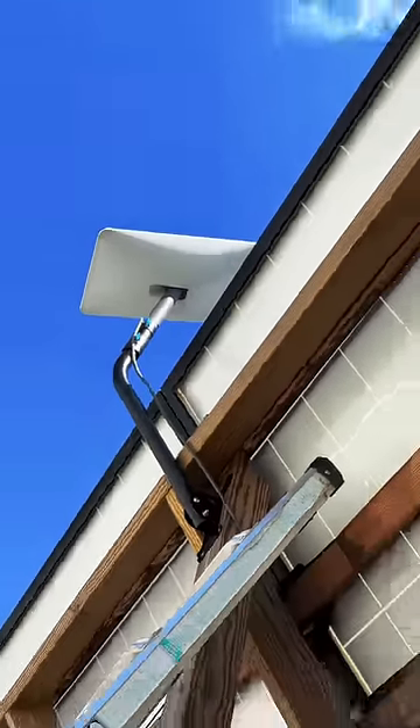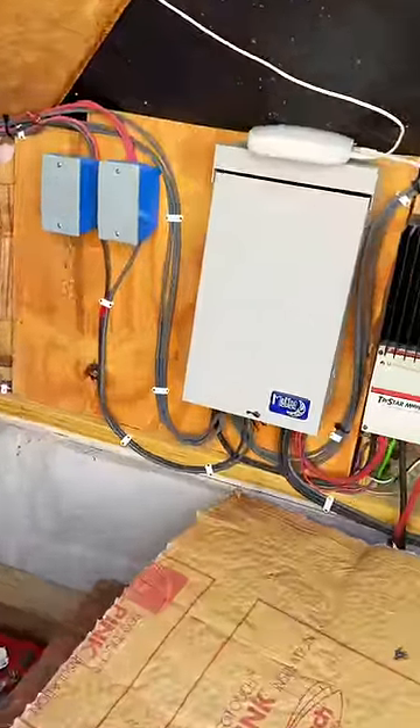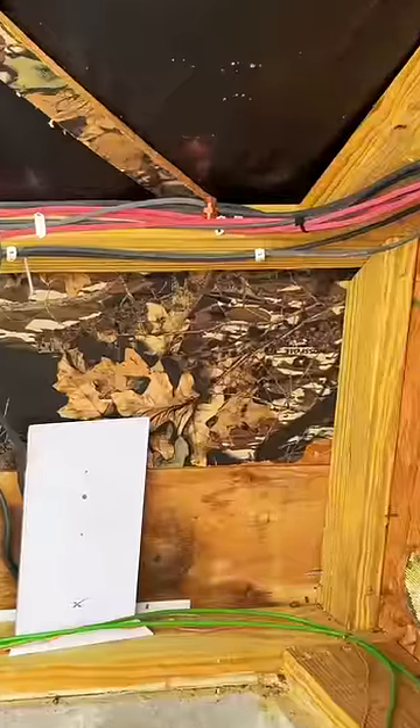Got the dish mounted on the back side of the array. Stuck the equipment inside the equipment shed, and it's kind of just sloppily placed.